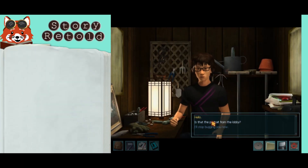Hello. Is that the portrait from the lobby? Yeah, I'm reframing it, although it's way harder to do than I thought it would be. It's got a really strange backing. Would you like some help? Have at it.